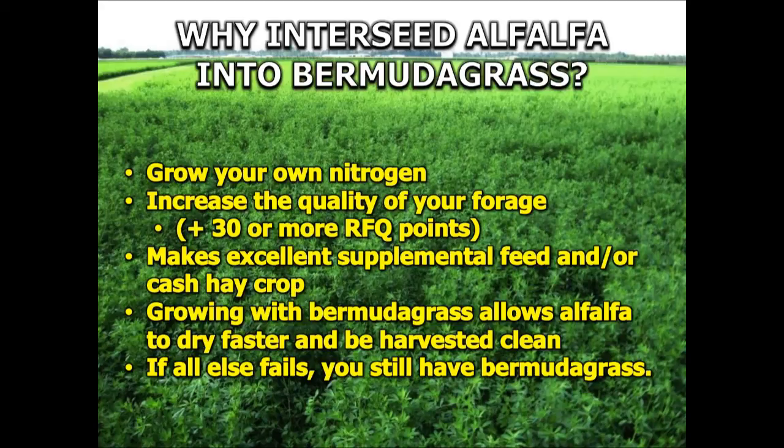In our experience, when we introduce the alfalfa into the Bermudagrass, we're increasing the RFQ by as much as 30 or more points. That's a pretty substantial increase in quality and it can definitely reduce the amount of supplementation needed for feeding your livestock. It makes excellent supplemental feed in that sense, but it also makes a good cash hay crop as well.